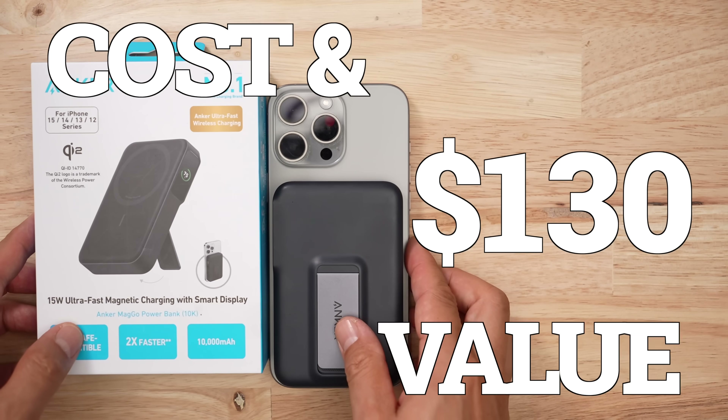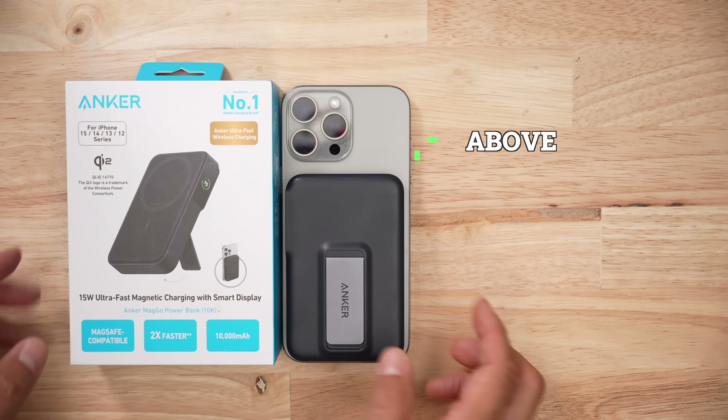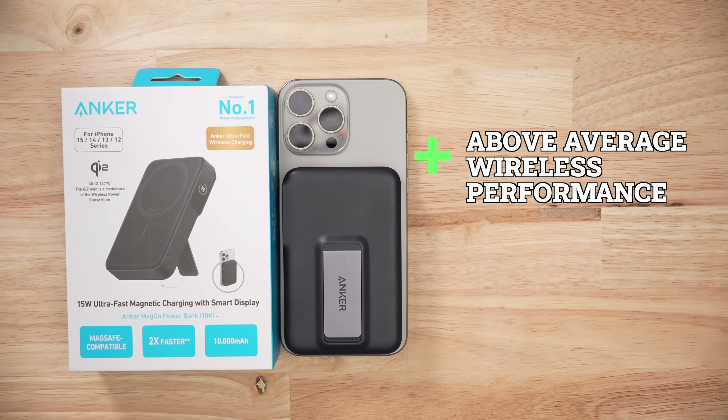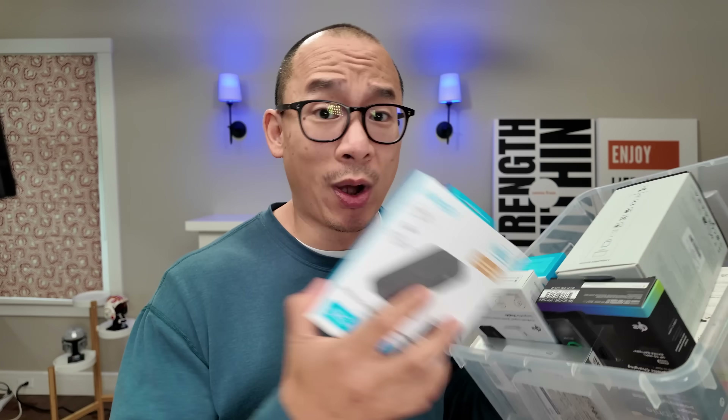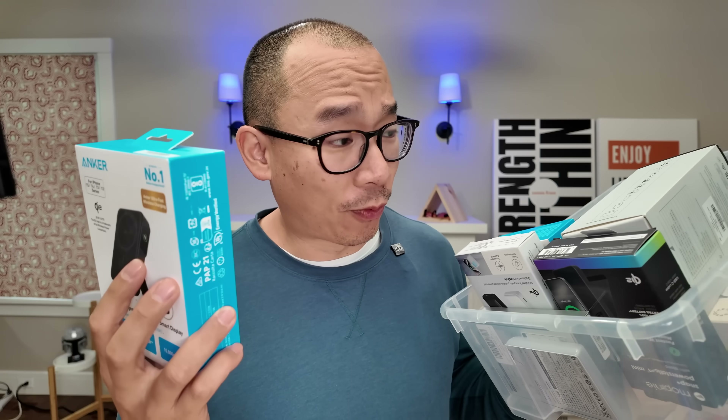In terms of price and value, this thing's going to set you back a whopping $130 — not the most expensive in my collection, though. With this product, you get above-average wireless performance and you get a kickstand. Would I get it if I wasn't a reviewer? If you can afford it, absolutely. If you're looking for a fast bank, then this one is definitely it. This thing is number nine out of 20, and it's the fastest in the group so far.